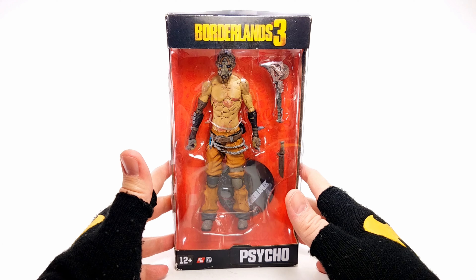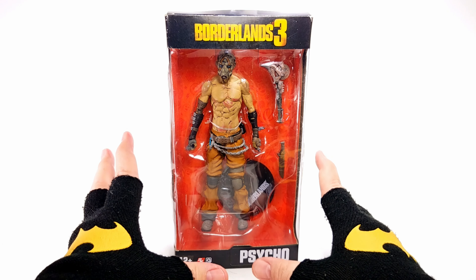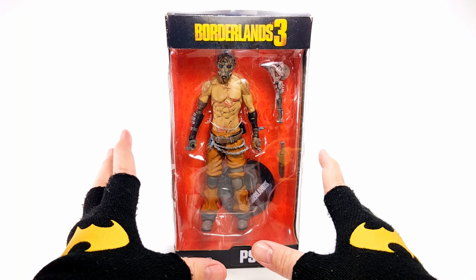And if you guys want to grab this, first and foremost, as I always say, if you can, please check with your local comic shop first and see if they can order it for you.